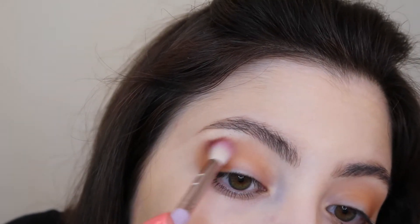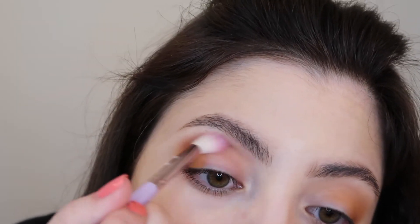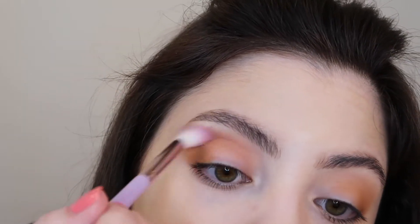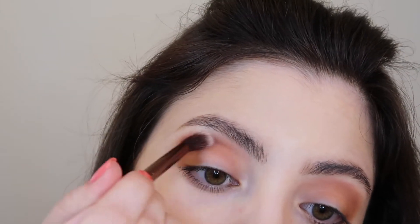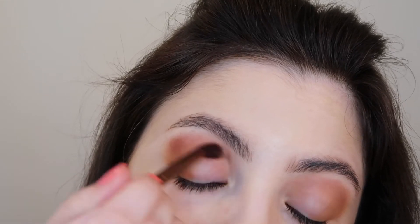Now I'm going to add a little bit of the shade Framed, which has a little bit more of a burgundy undertone to it. I'm just going to place this right along the crease to really help smoke out the eye look and also add a subtle pop of color. Now I want to use a little bit more of a dense blending brush — one that's not as fluffy — and I'm just reapplying that shade to get a deeper, more pigmented application.